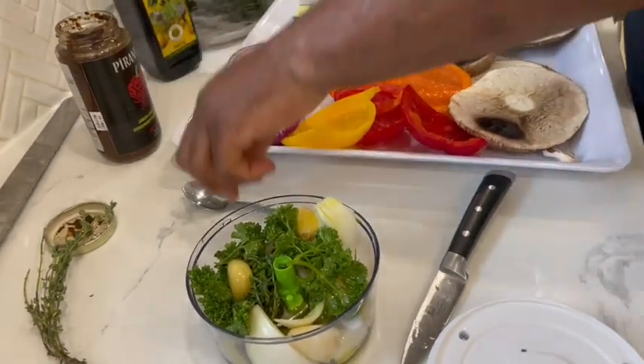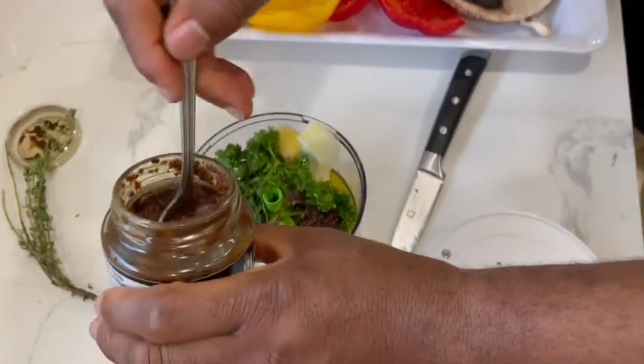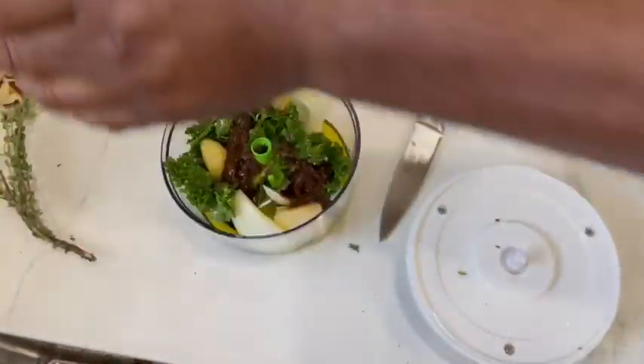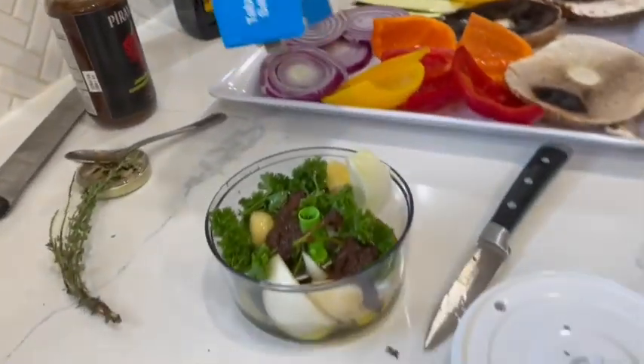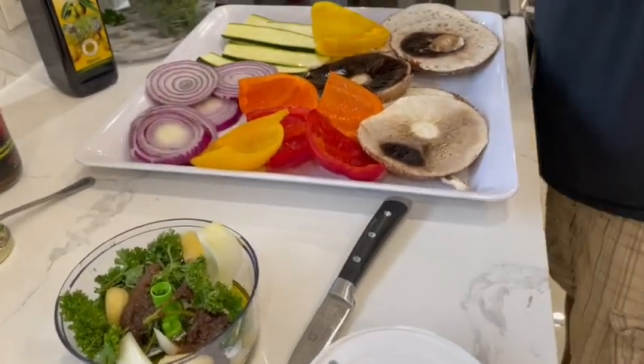I'm also going to drop in two teaspoons of the jerk seasoning, because this Piranha seasoning is just going to kick it way up. I'll add to that a little bit of salt and some black pepper.